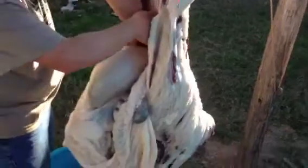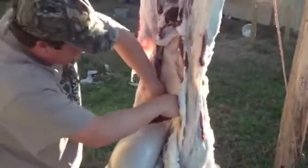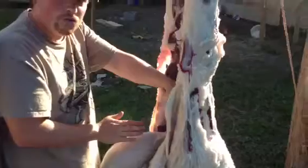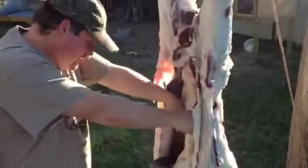Now to get the guts out, I'm gonna put my hand in here to the back along the backbone, and I'm gonna cut the membrane that separates the lungs and liver in a separate cavity. When you do one of these you'll know what I'm talking about — just cut that and cut along the backbone.